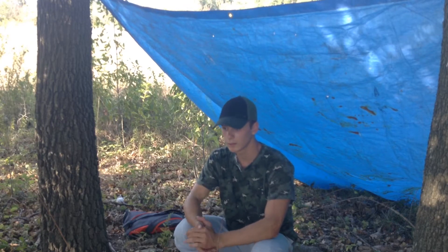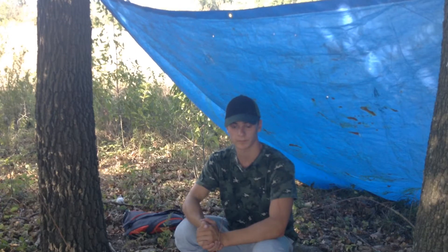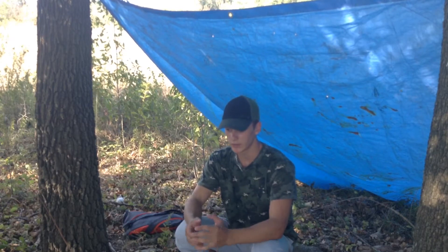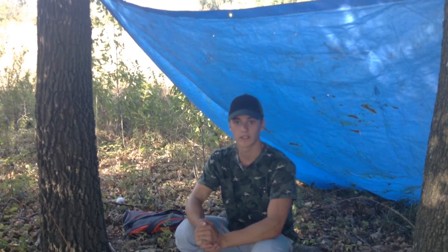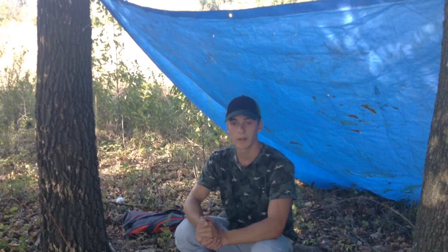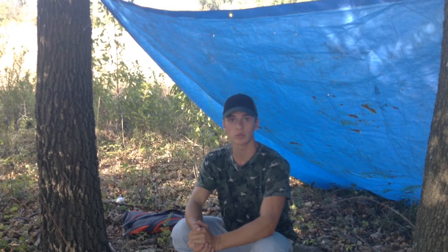Beaucoup de projets, et qui dit beaucoup de projets dit beaucoup de matos. J'ai pu récupérer un trépied et une perche à selfie. Pourquoi ces deux objets ? C'est qu'en fait j'ai pas de trépied pour smartphone, et au niveau des prix c'est pas trop cher, c'est dans mon budget. Mais j'ai réussi à faire quelque chose d'encore mieux : j'ai récupéré une perche à selfie, j'ai dévissé l'accroche et je l'ai revissée sur un trépied. Je vais vous montrer ça tout de suite.